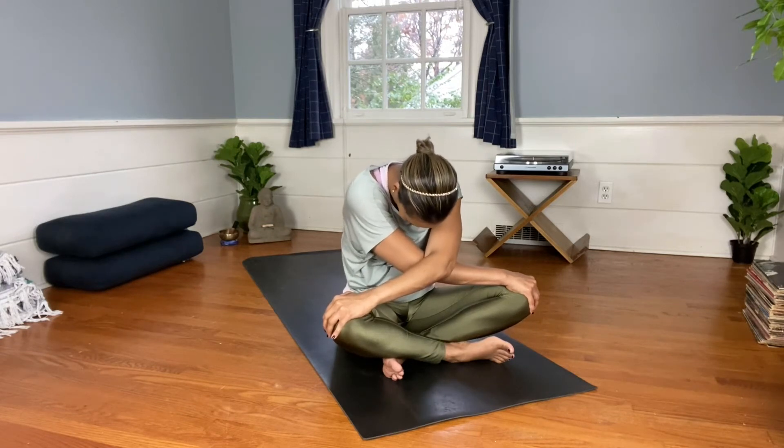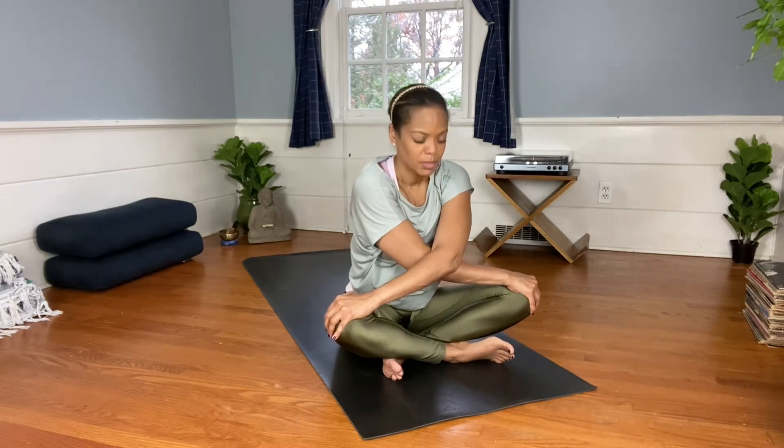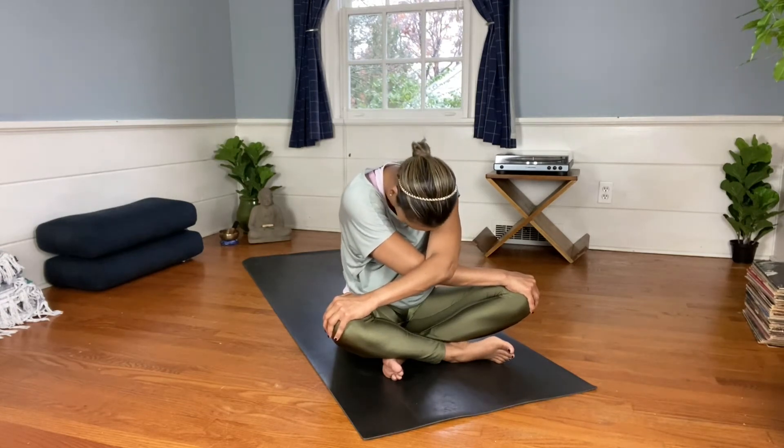Gentle rocking side to side, sitting in stillness and kindness. Find some cat-cows by lifting your head and rounding out your back.